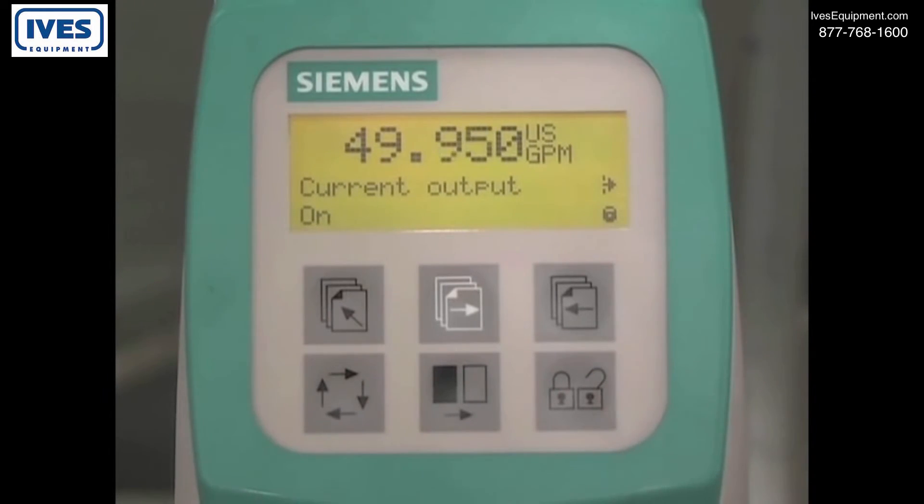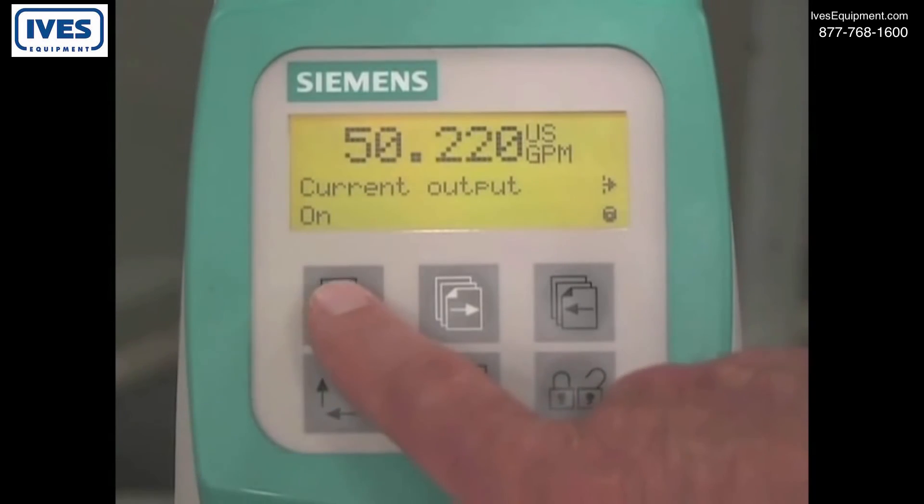You are now finished programming the basic functions of the flow meter. To quickly exit the programming menu, hold the top up key for two seconds.